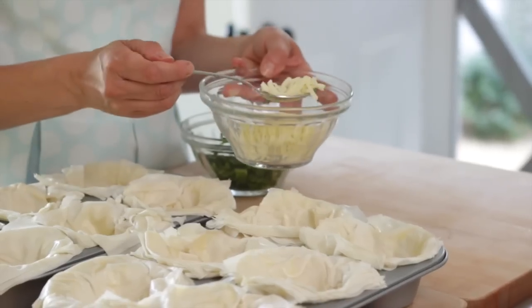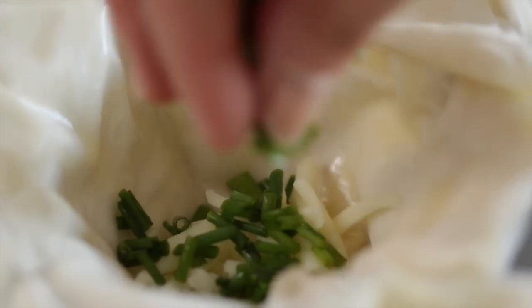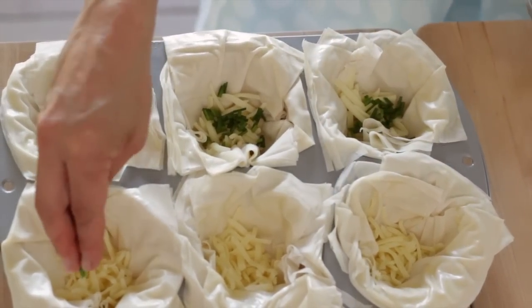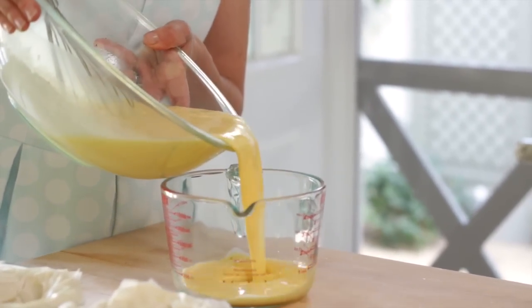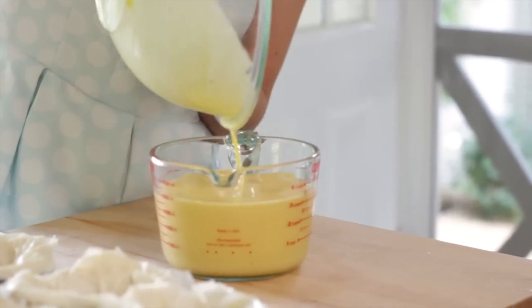In the base of each cup we are going to add a tablespoon of mozzarella cheese and a teaspoon of freshly minced chives. Adding the cheese and chives this way ensures everybody gets a nice amount in their quiche cup — if you added it all to the batter, some cups get too much and others get skimped. Then pour your egg batter into a pitcher, which makes it a lot easier to fill the cups.